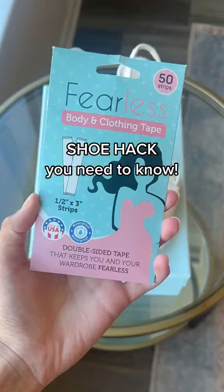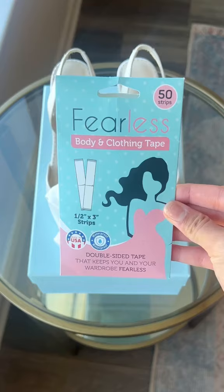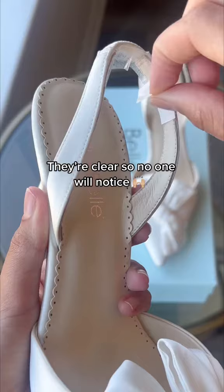Heel lovers, you need to know about this shoe hack for the prettiest 12-hour shoes. If your slingbacks are slipping off your feet when you walk, all you need to fix it is body tape. Stick the tape onto each of the slingback straps — don't worry, when you peel them off they're clear, so no one will be able to tell.